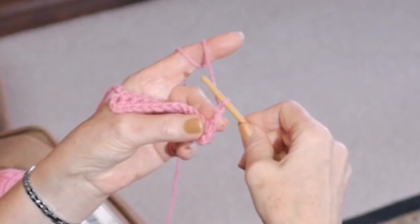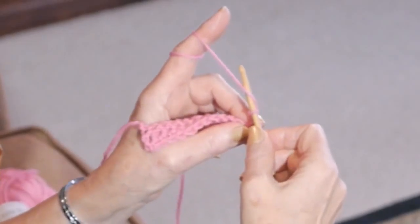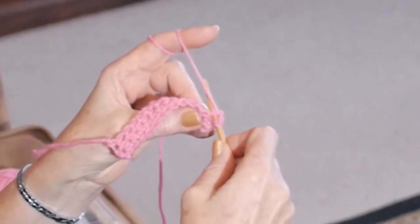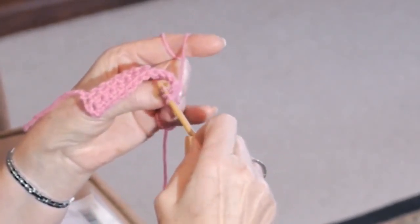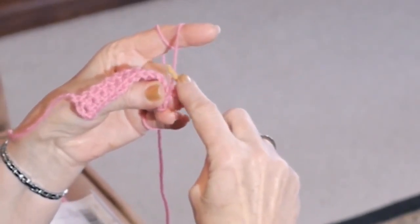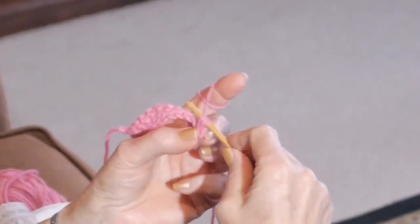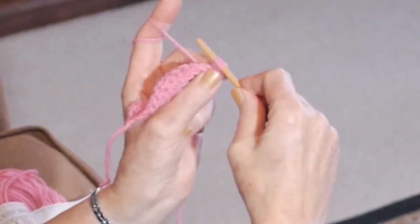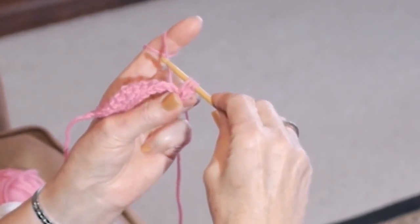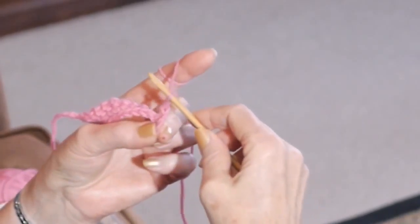Now we're going to do a half double, and here's our new stitch. You're going to go into your triangle and do a yarn over your hook, and then go into your stitch below. Do a yarn over and pull it towards you, and again with your right pointer — remember you can do a little adjustment in cooperation with your middle finger and your thumb on the left side. They are grabbing the loop and helping you with your tension. Now we have three loops on the hook. We go into the triangle, do a yarn over and pull through all three.